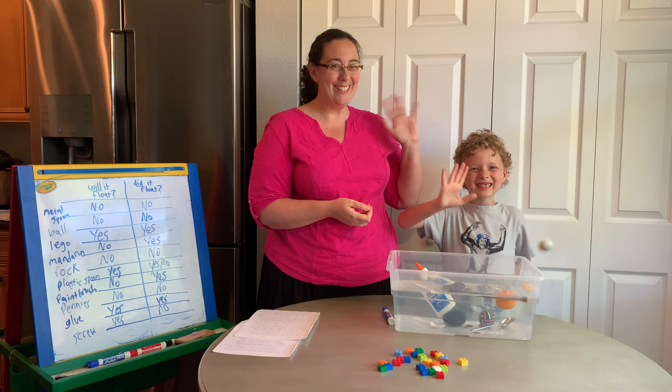I hope you have fun trying this at home. You can try to find some of the same items to see if you have the same results, or you can find anything in your house. Just make sure it's okay with mom and dad or grandma — whoever you're staying with — that it's okay to get it wet and drop it in the water, because we don't want to break anything. So have fun trying this at home, and I'll see you next time for more science. Bye!